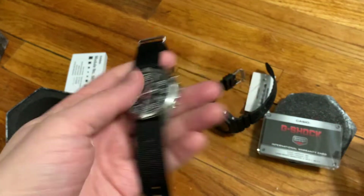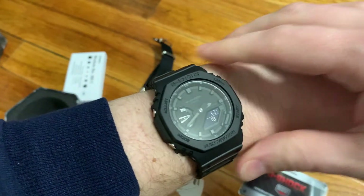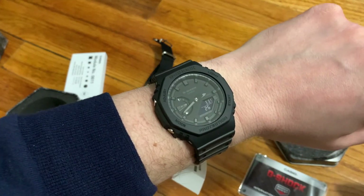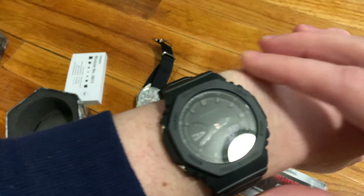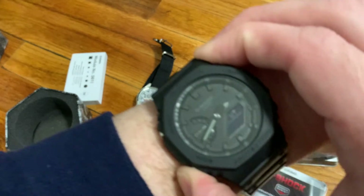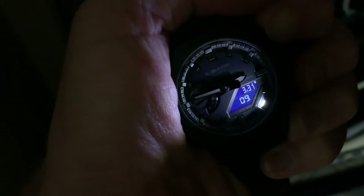Let's get this on the wrist. My wrist is about six and three-quarters in circumference. This watch looks great on my wrist — I think it could also work on smaller or larger wrists; it's a nice size. While wearing it, the buttons are super easy to press. The backlight clearly illuminates both the hands and the digital display, and the lume on the hands gives you another way to read the time in the dark.